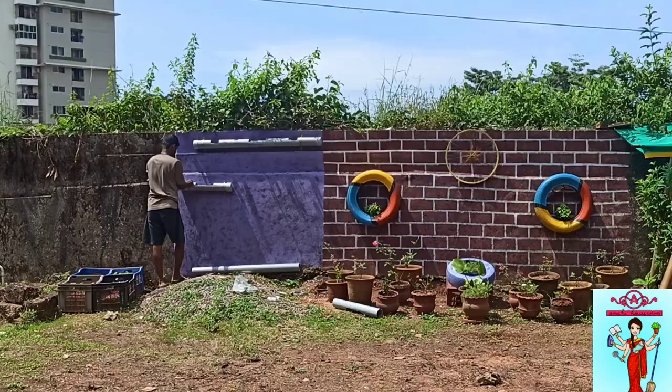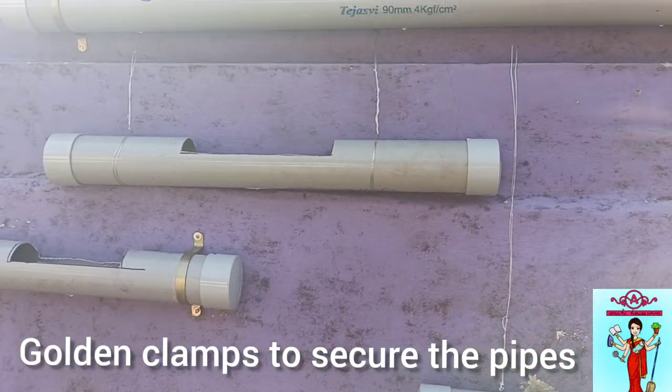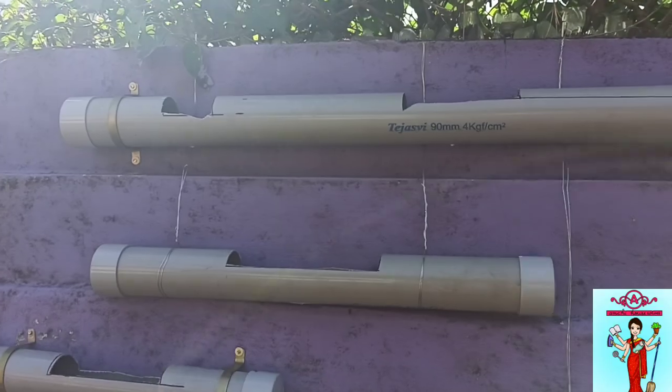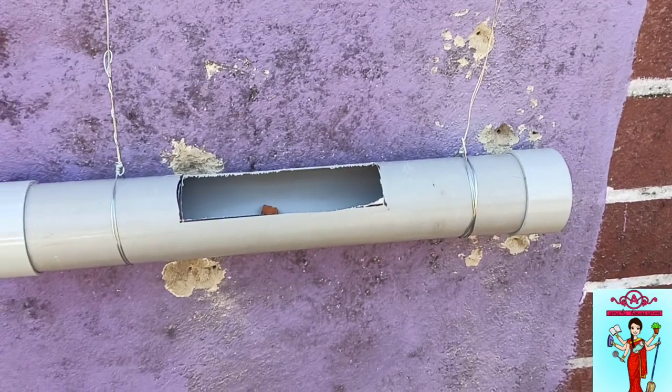First, the wall was painted. We used golden clamps to attach the pipe to the wall. In some places, the nails couldn't go into the wall, so we used another technique.